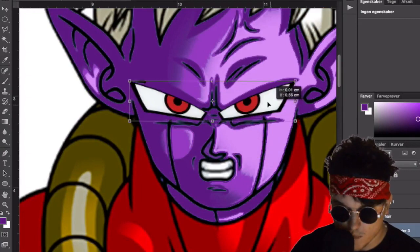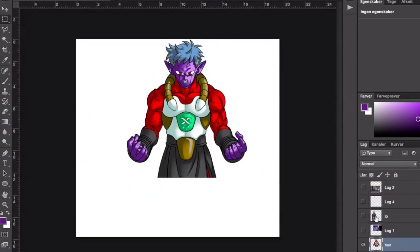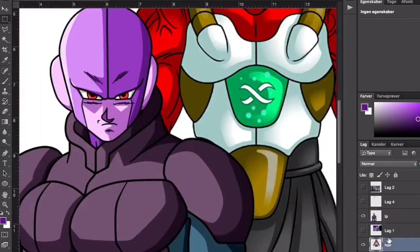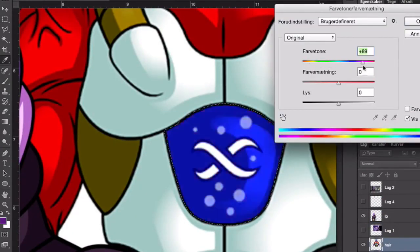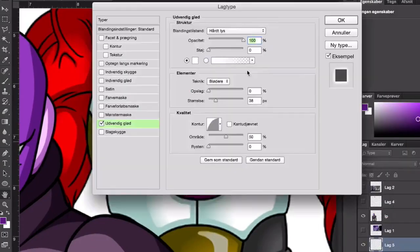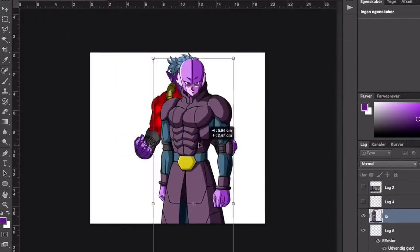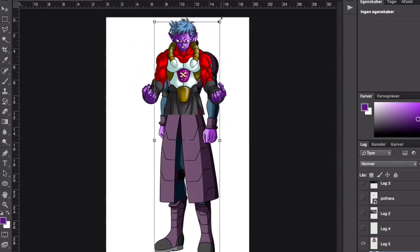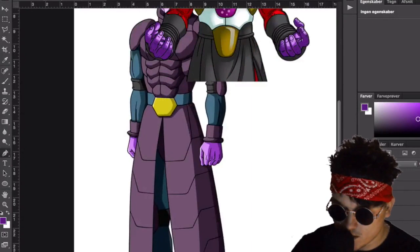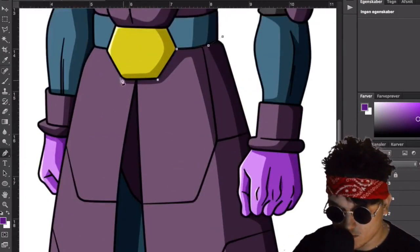Oh, that ice looks funny. The legs don't really match up, but I'll get it to work somehow.